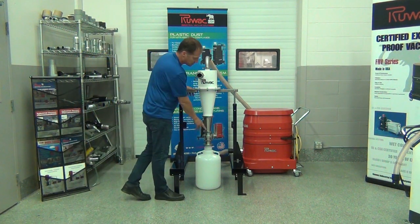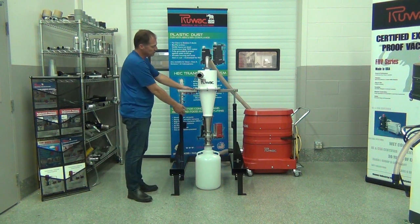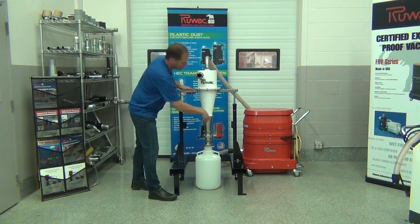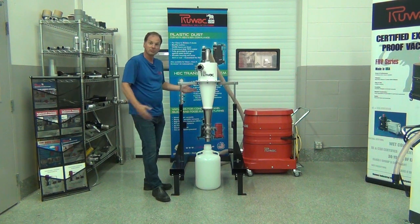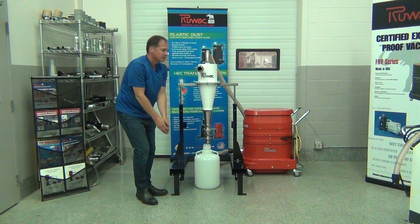When you want to, you can actually put the Nalgene under negative pressure — if static's not an issue — and put the material directly into the Nalgene while it's under negative. Then when you go to empty it, you simply close the blast gate, lift up the cyclone lid and it'll stay in place, put your cap on your Nalgene, put another bottle in, and away you go.